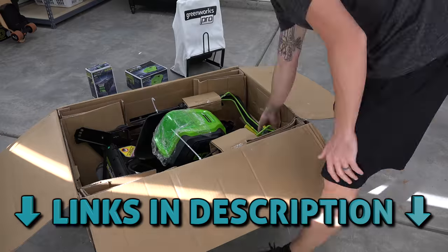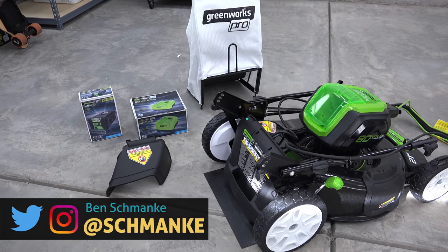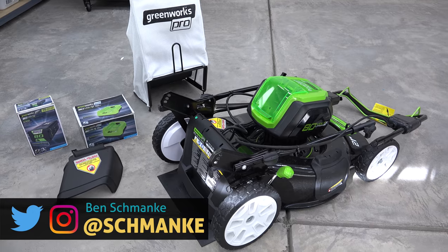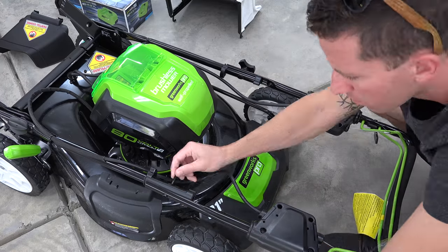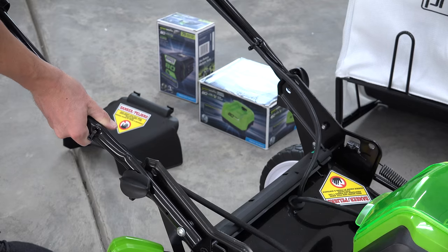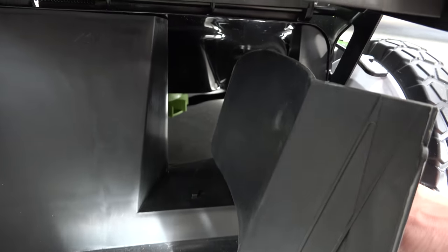So this is the 80 volt cordless brushless self-propelled lawn mower 3-in-1. In the kit was the mower, side chute, collection bag, battery, and charger. Design and build quality look top of the line. Assembly was a cinch — just screwing the upper handle, which by the way offers 3 variable angles for optimal height. Inside there's also a mulching plug, which is nice to have.